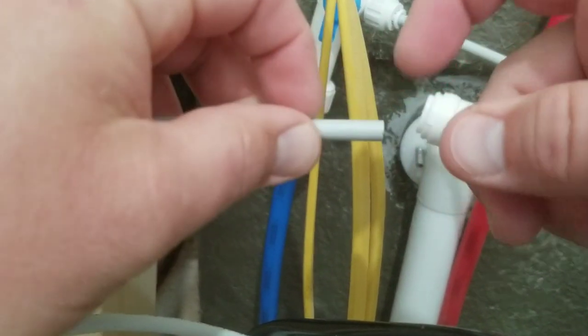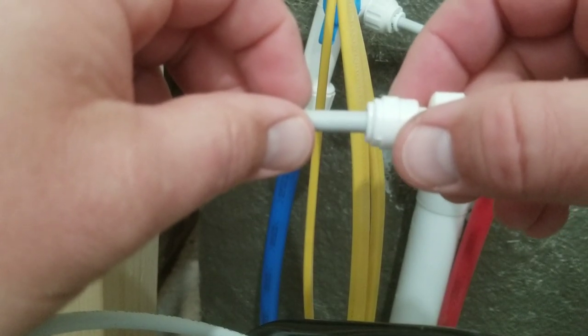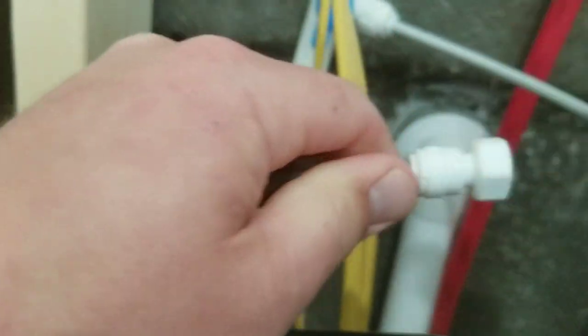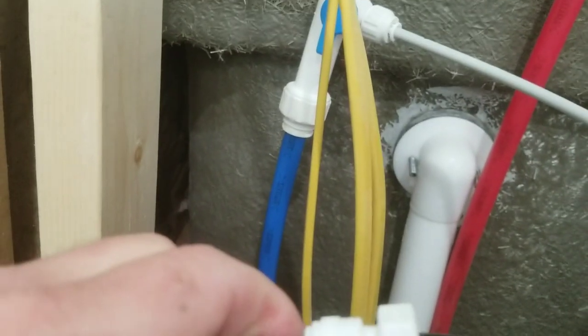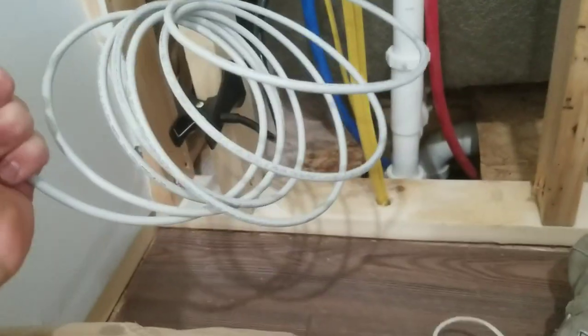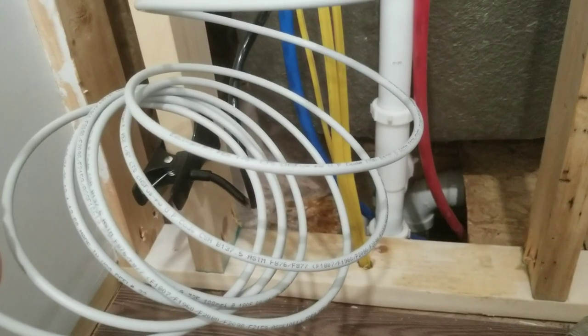On this refrigerator side there's no nut to tighten — you just push the quarter-inch line in until it bottoms out and it's nice and tight. The kit comes with a 15-foot line and you can cut it to whatever length you need. I have nice space behind the fridge for the coil, so I'm not going to trim it back too much — I like having the extra line to tuck in.